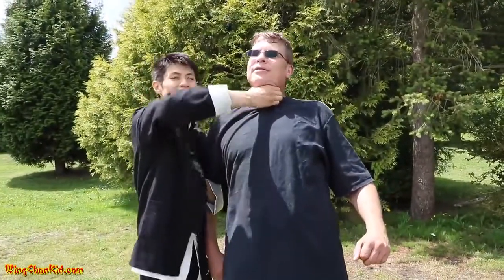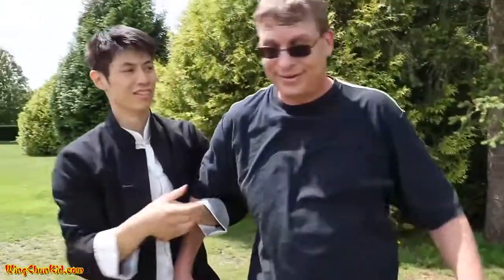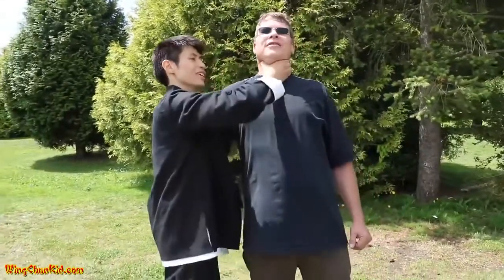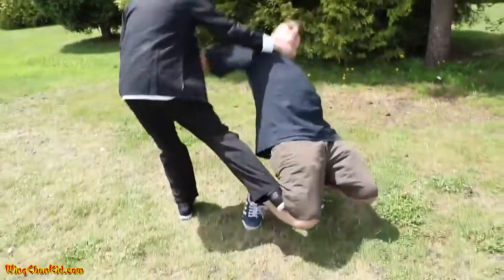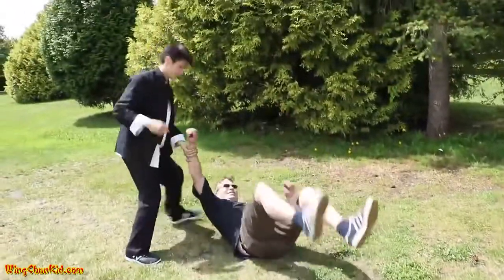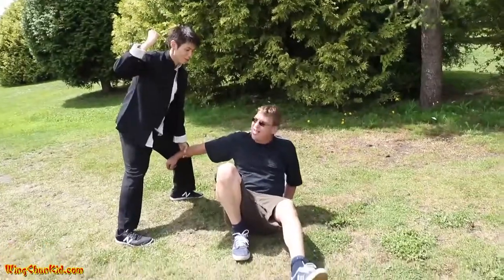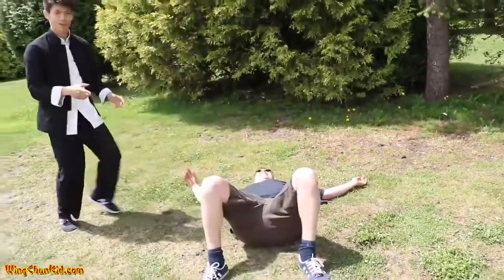Get control of the underarm — grab this one, push, and then angle it down and push him down. Nobody wants to push against a thumb with their throat — it's not comfortable. So you've got this here, push in and down. You might also want to kick out the legs. Once he's down, finish him off with a hammer to the nose, or a stomp to the ribs, and back off.